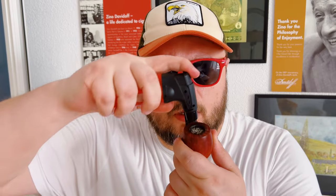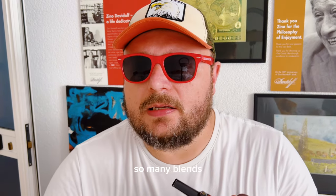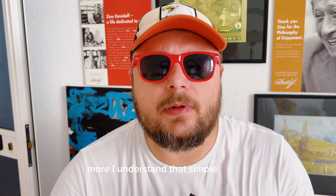So I'm for a Kentucky. I just want to tell you about this one. So many times, so many tobaccos, so many blends are not worth the hype. This is a tobacco that not too many people talk about, but it's a fantastic blend. The older I get, the more I understand that simple blends with fewer components and not too complex a taste are actually the best. This is one of those tobaccos.